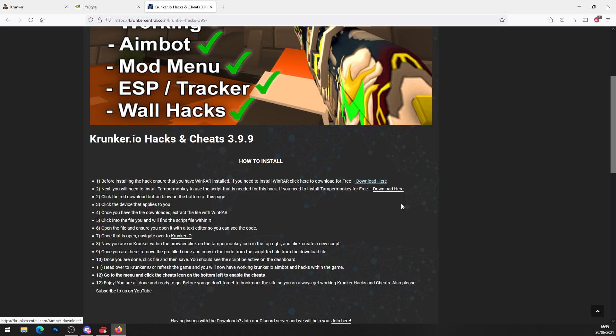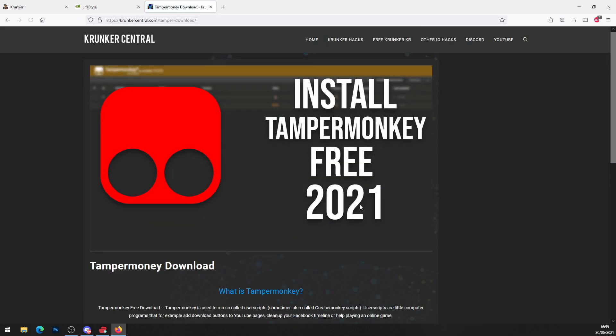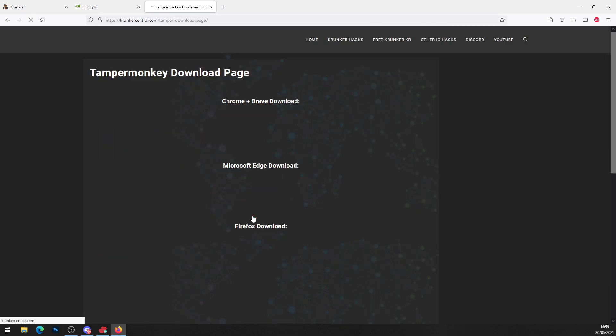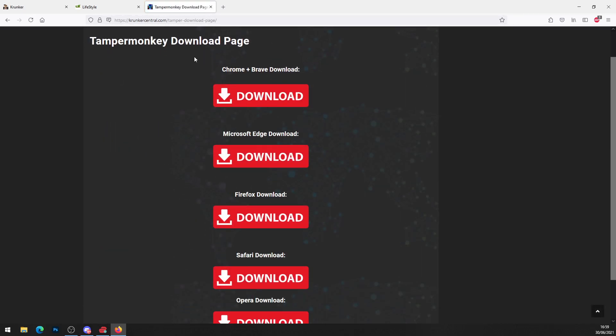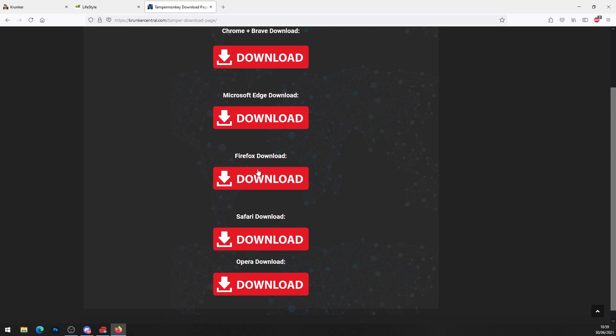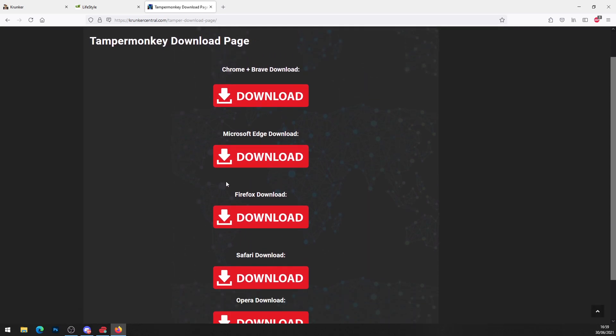On step number two, go ahead and click to get Tampermonkey for free. Some of you might already have it, but if not, just press download. It will bring you to the Tampermonkey install page for 2021 — hit the big red download button. It supports Chrome, Brave, Microsoft Edge, Firefox, or whatever browser you're using.